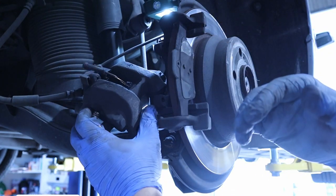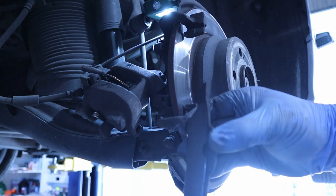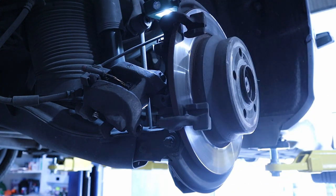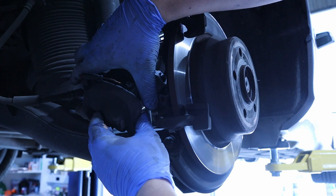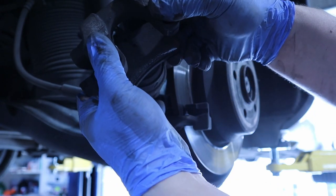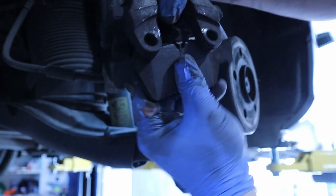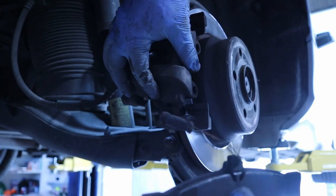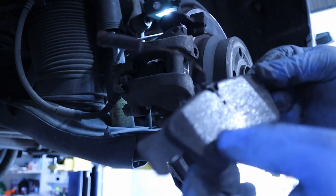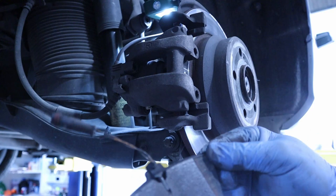You can set the caliper aside and you have the outer brake pad right here in the carrier. You can see how thin it already was. The inner one stays attached to the brake caliper with some springs — you can just pop it out like this and it is off. The inner pad brings the sensor with it. You see this is what makes contact with the disc and lights the warning inside.